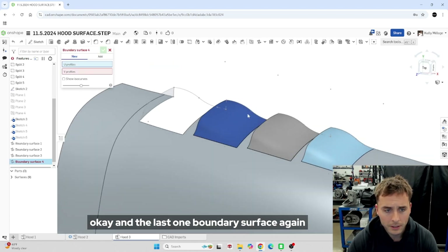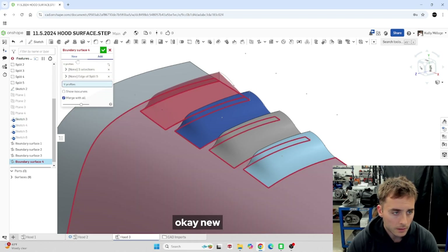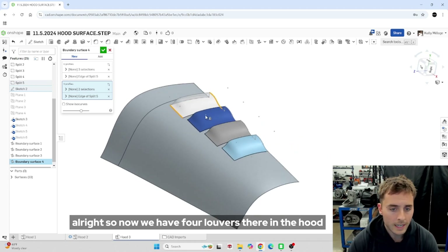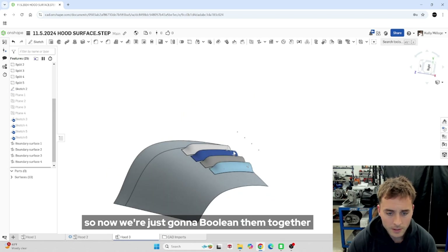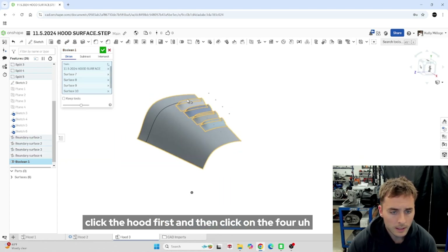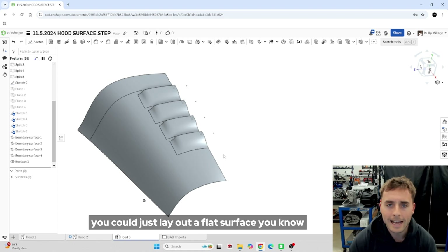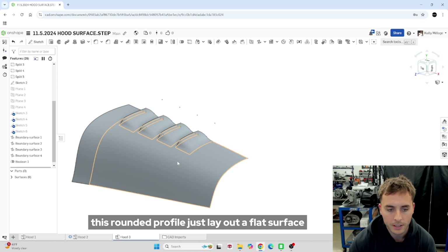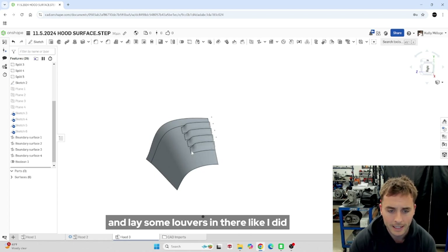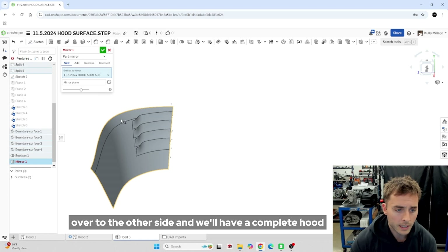Now you can see why it was important to pierce through the hood with those rectangle projections — we can use these cutouts as our profiles when using boundary surfaces. Green check mark. We need to do that three more times. Now we have four louvers in the hood. We're just going to boolean them together — hit your boolean tool, click the hood first and then click on the four louvers. If you wanted to follow along, you don't even need this rounded hood model — you could just lay out a flat surface or a cone shape and lay some louvers in there the same way. Now we'll mirror this hood half over to the other side and we'll have a complete hood.